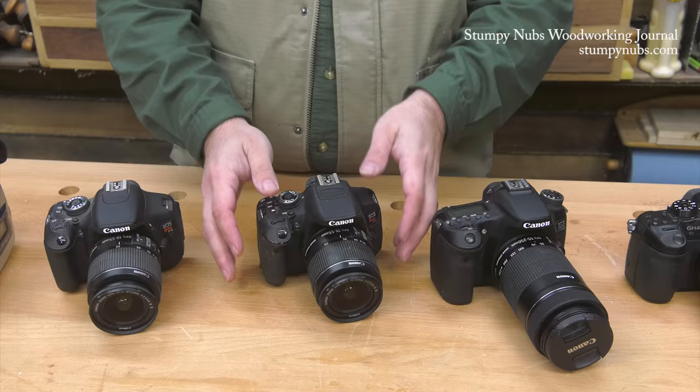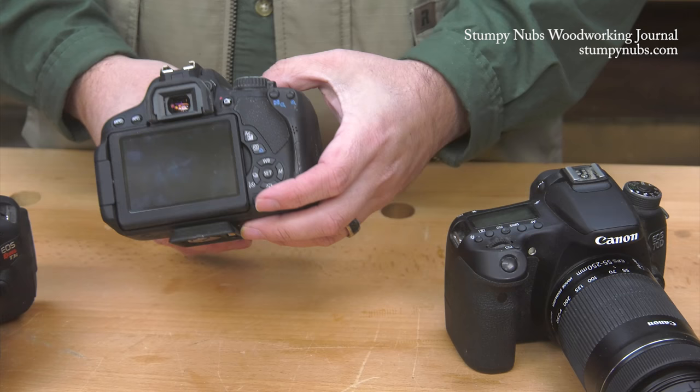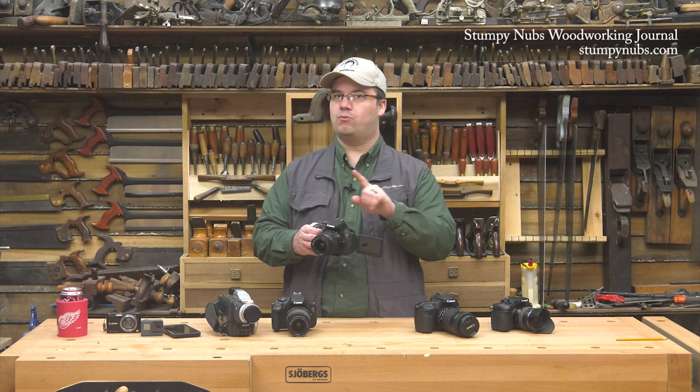Shortly after I got my T3i, Canon came out with their T4i, which was the first to feature a touch screen. I upgraded because I liked the idea of simply touching the area of the screen that I needed in focus and then letting the autofocus take it from there. That's a great feature that, in my opinion, made the T3i obsolete.